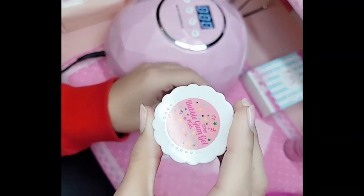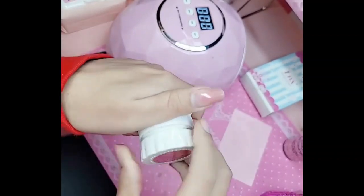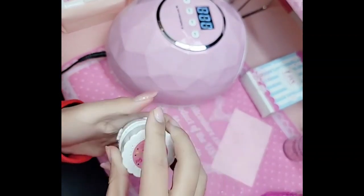Hey you guys, what's up? I'm going to show you a demo using bubblegum gel in pink, which is a beautiful universal base coral pink color. So stunning.